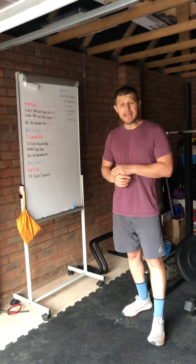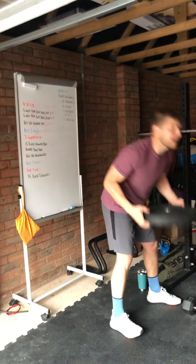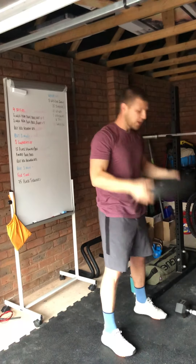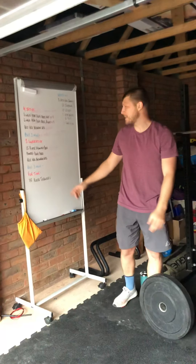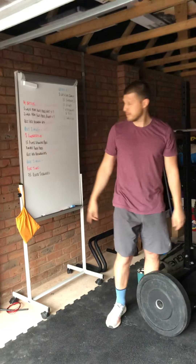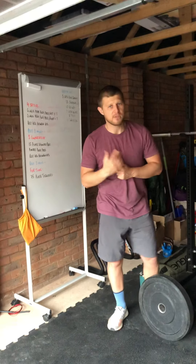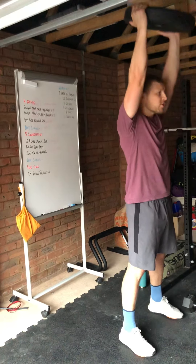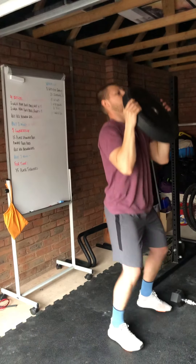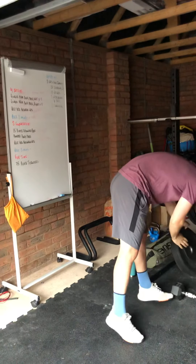In the second part, you're going to go through 15 plate shoulder presses. Grab your plate, hold it in the front rack position, press it overhead, bring it back down — 15 reps. Once you've done your 15 reps, go straight into a max rep set of push press — that's the AMRAP. Go for as many as you can until you can no longer keep the plate up. For example: 13, 14, 15 shoulder press, then straight into push press 1, 2, 3... until you can do no more.